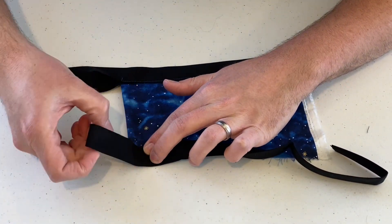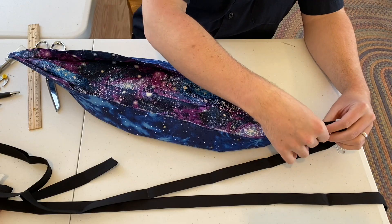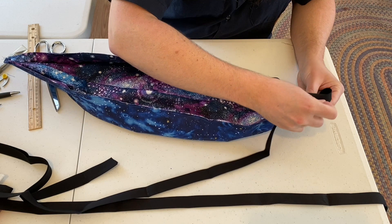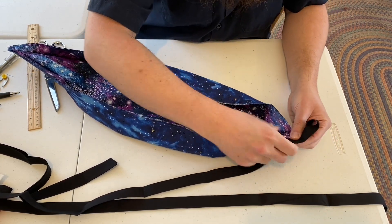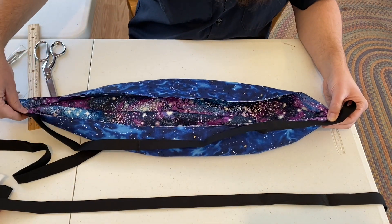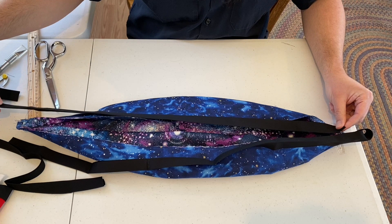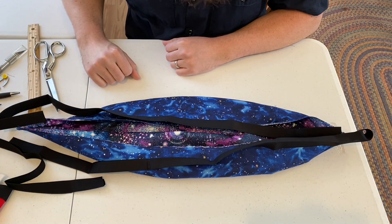When you sew it, you will have a nice solid loop to hang your hammock from. Fold this over, open it up, slide it over, and then go along and pin it — that should reach just about the end on this side. With your other piece of bias tape, start where the first loop was, go to the other end, and make your other loop with the second bias tape.